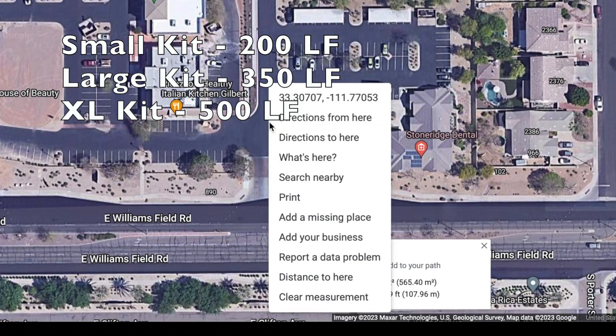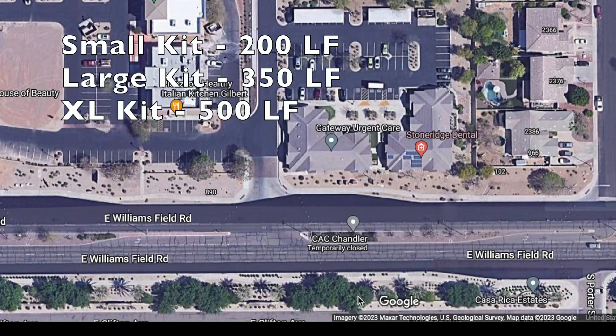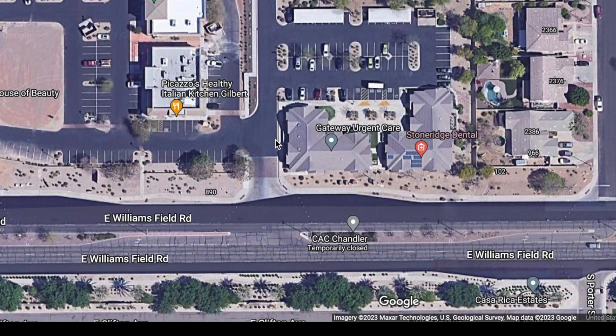Once you're done measuring, you can right-click and clear the measurement. That's how you can get your house measured and order the proper size kit from Slick Barrier. Thank you so much for your time — we appreciate your support.